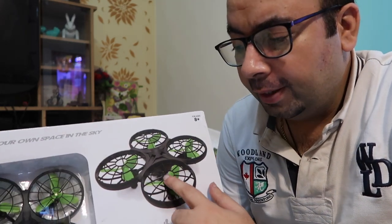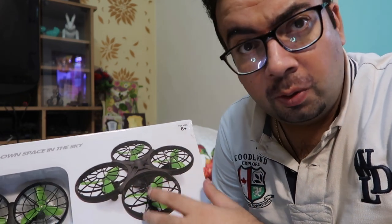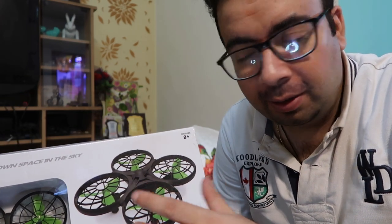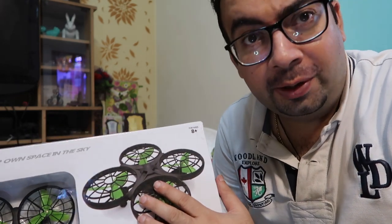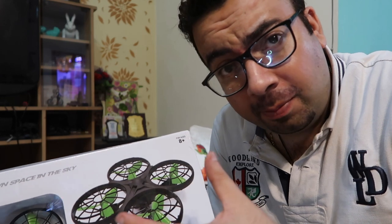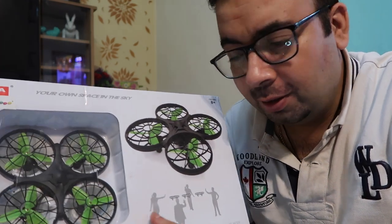You can find sensors on four sides. There are two speed modes — high speed and low speed. In low speed, the sensors are on. Low speed is very slow but there is a lot of stability. So at the beginner level, you can improve your skills. This drone is very good, and I think this is the first unboxing in India.